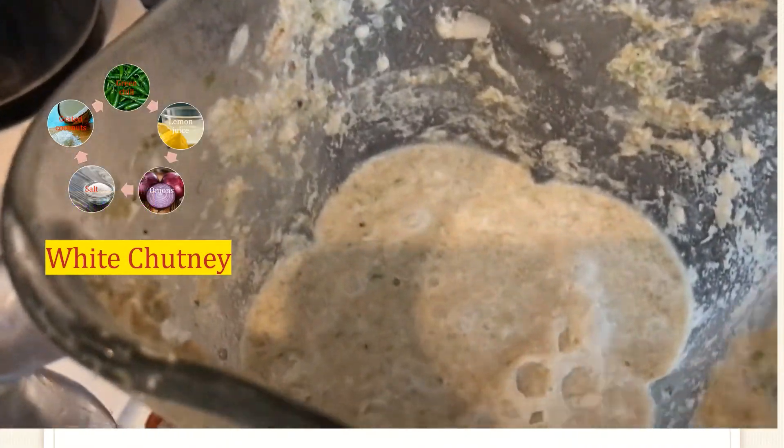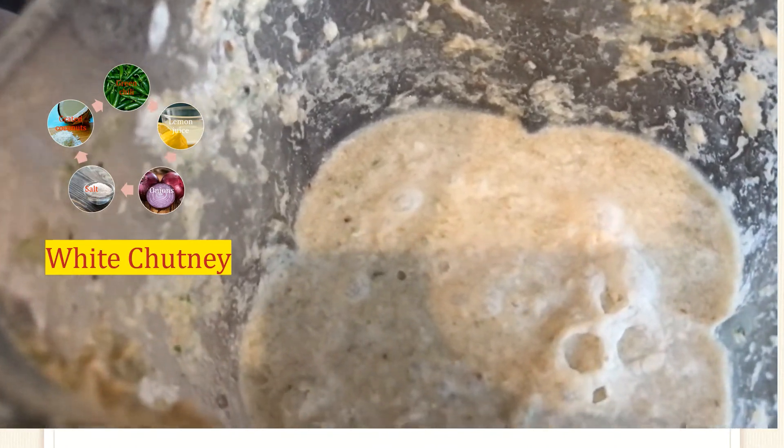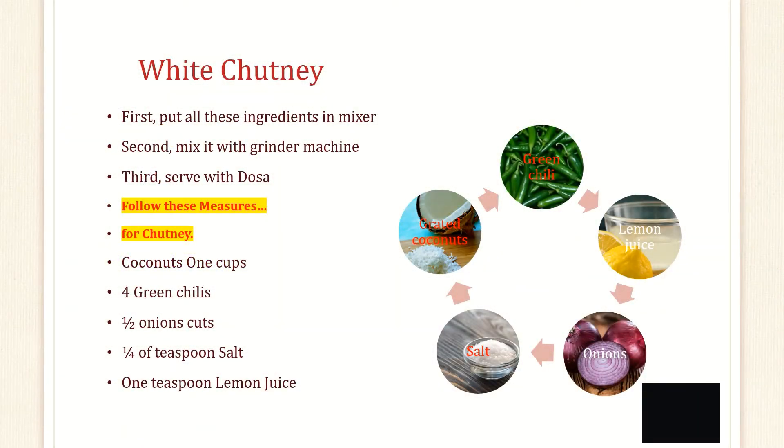This is another chutney — green chilli, salt, onion, coconut, and a little bit of lemon juice. If you put green chilli with the coconuts, lemon juice, onions and salt, it becomes white. That's why I call it white chutney.